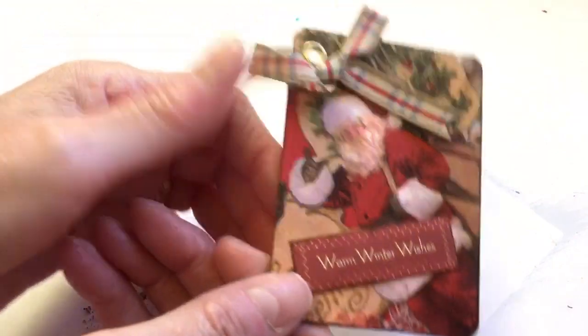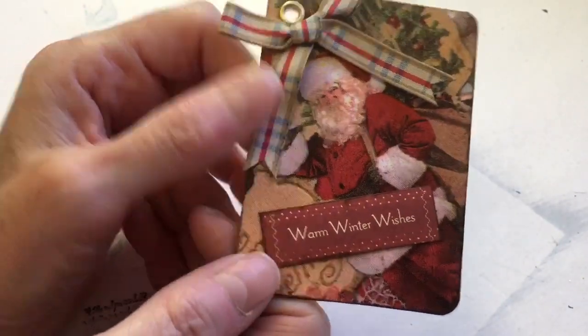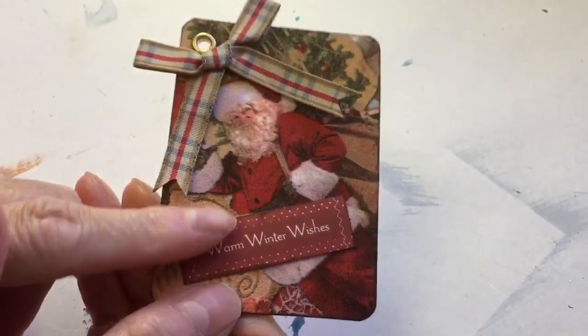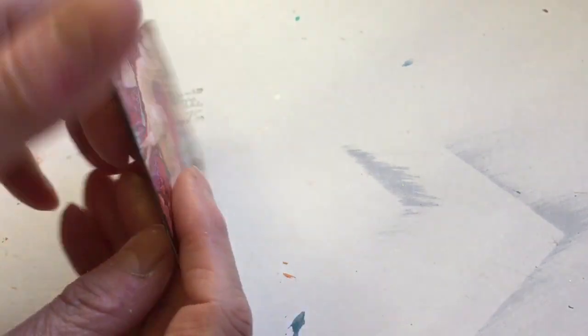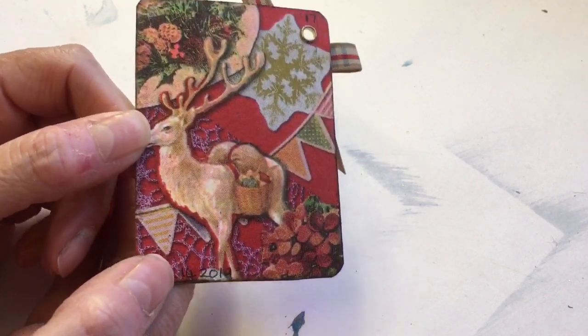So the first one I've done is this one. It's just got a little piece of the napkin — you just use the top ply. I used the little Santa. I've not done a lot to these ones actually — a couple of coats of Mod Podge, a little bow that I've had for ages out of a little pack of bits and bobs. I've just left it like that because I think it's lovely. I've not put any stickles or glitter or anything else. I went round the edge with a bit of vintage ink — the darker one. I've just let the paper speak for itself. So that's number 17.